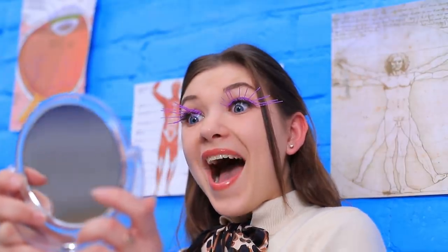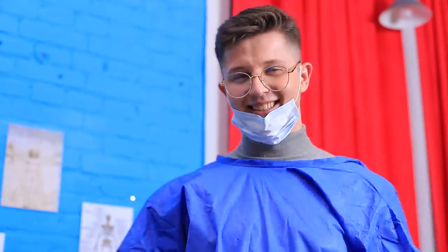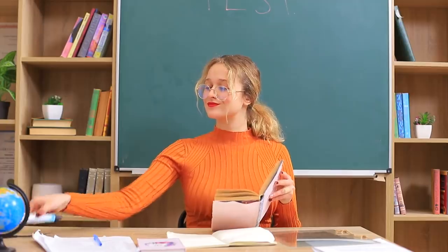A 3D pen can do a lot! Create a party accessory, draw a phone case, change your appearance, make pretty rings, and even fix your shoes! Learn 3D pen life hacks and crafts in our new video!